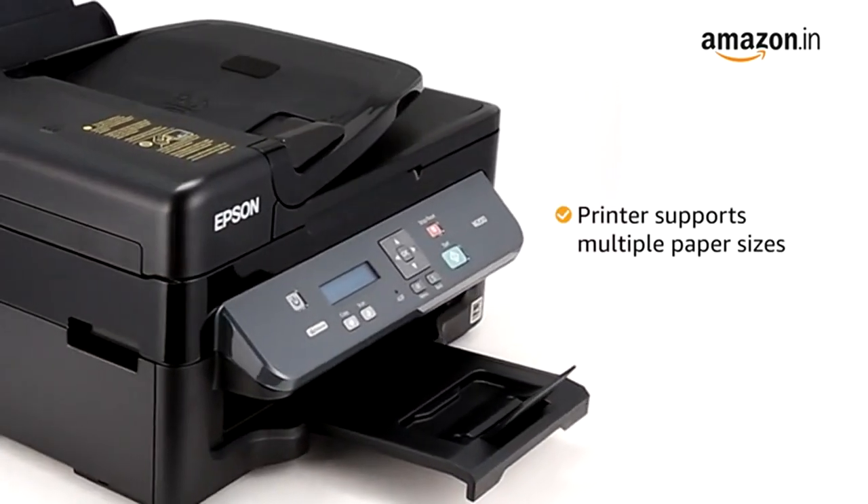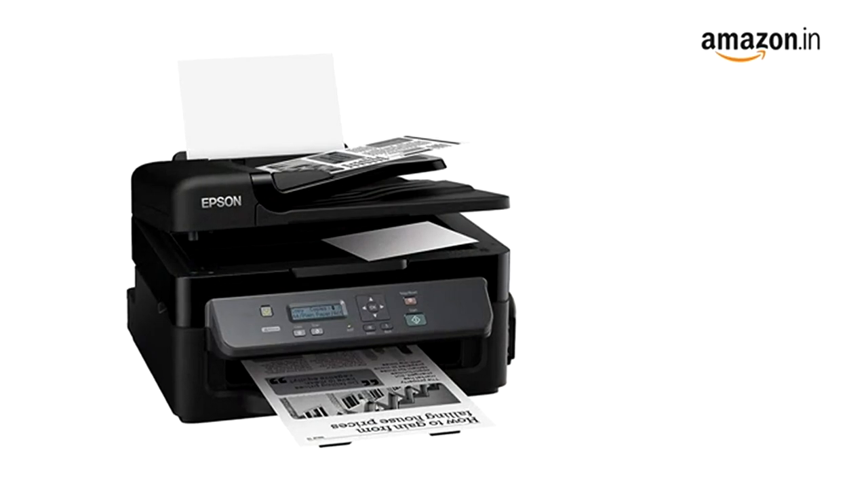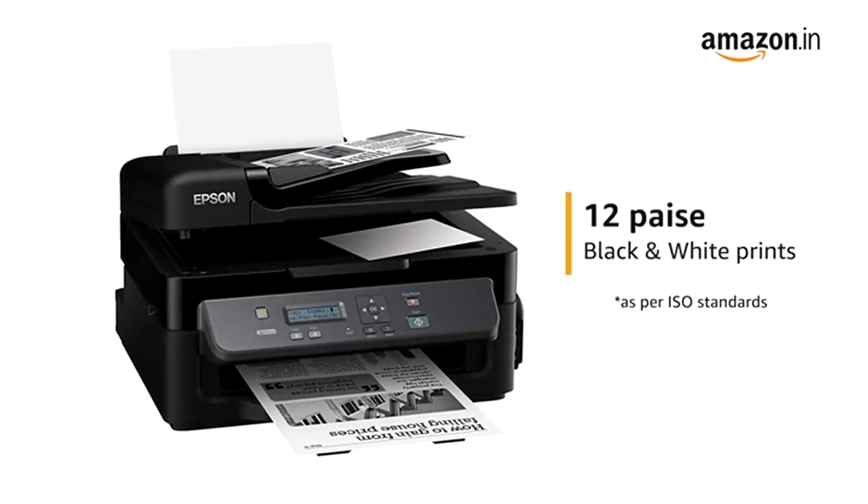The printer supports multiple paper sizes to help with your various print requirements. The all-in-one printer gives monochrome prints at just 12 paise per page, making it very cost-effective.